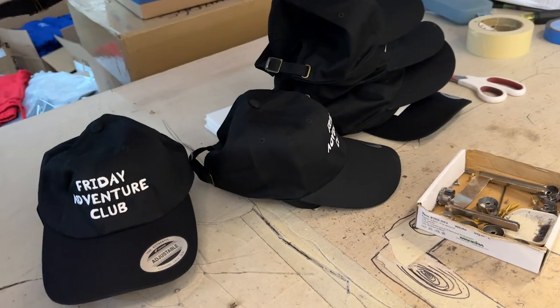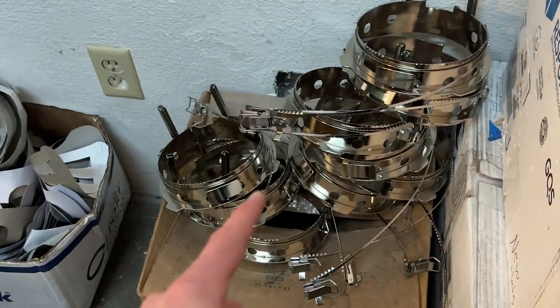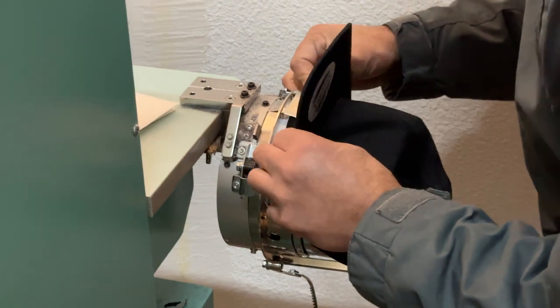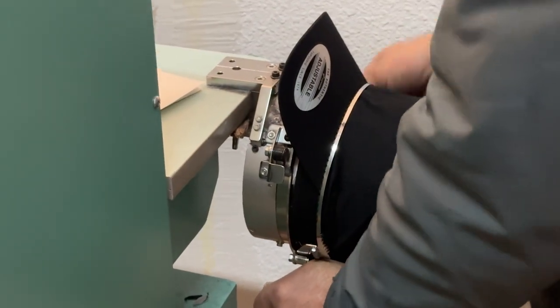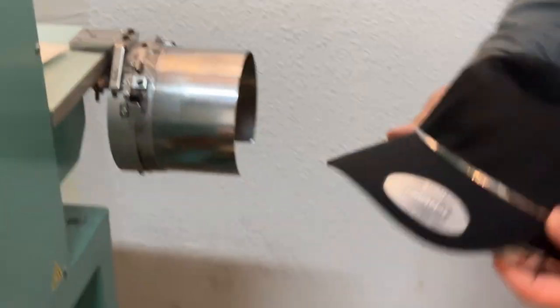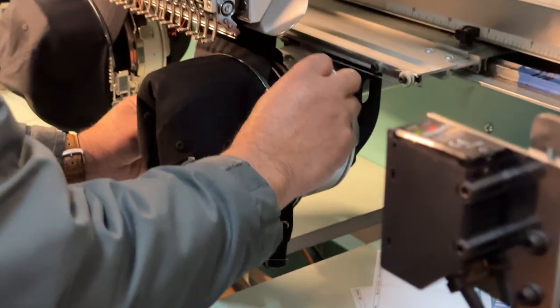So to get the hats on the machine, you have to first put it on a hoop, put that onto one of those, put on your hat, clip it over. Now once everything's all set up, it's time for the next round.